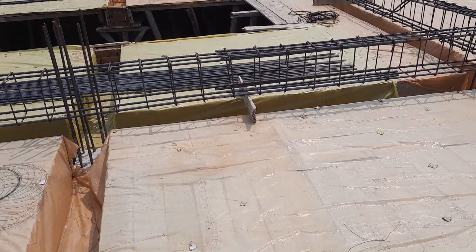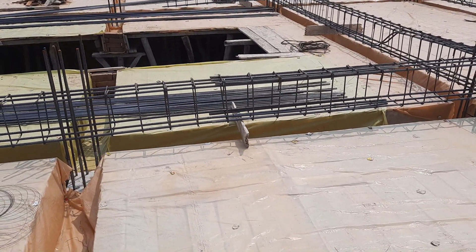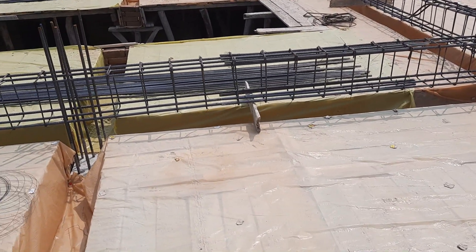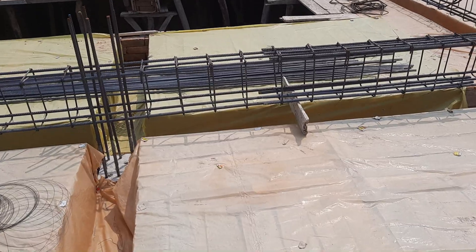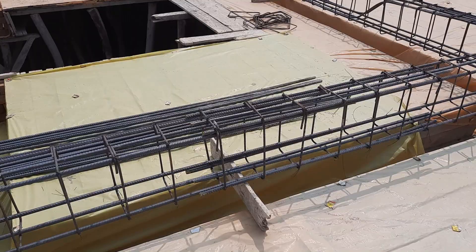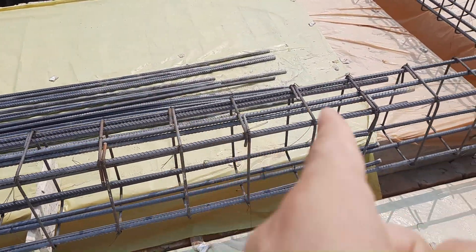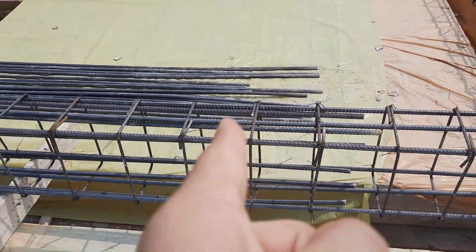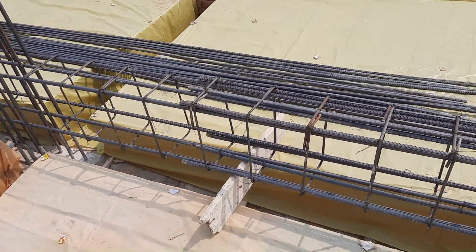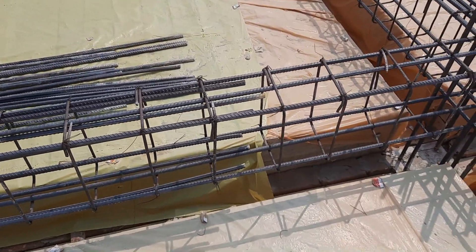Don't waste your time and money — you should hire a structural engineer to give you structural drawings. This is a mega project, a four-story commercial building, and this is the design of its structural members. You can see at the junction there is no proper stirrup spacing or proper stirrup design — everything is wrong. Hope this video can help you. Don't follow this kind of work. Thanks for watching, see you in the next video.